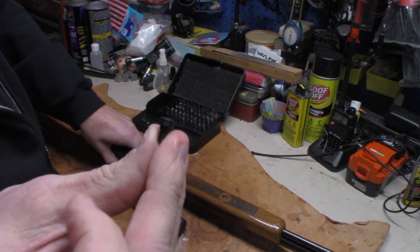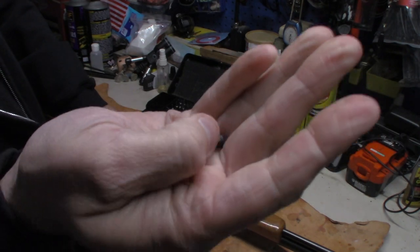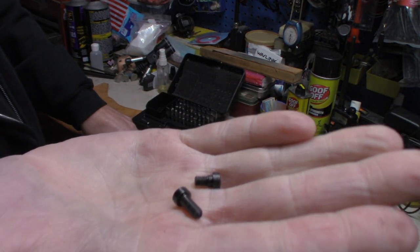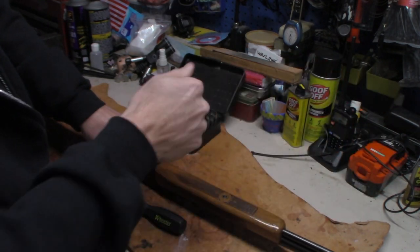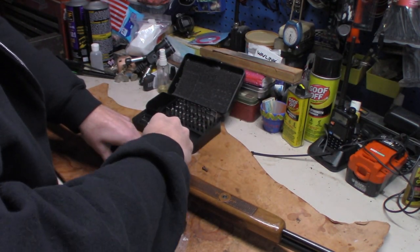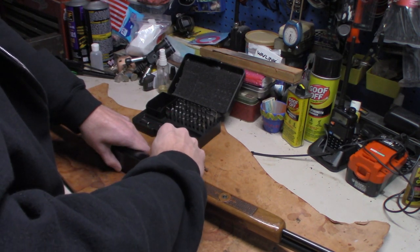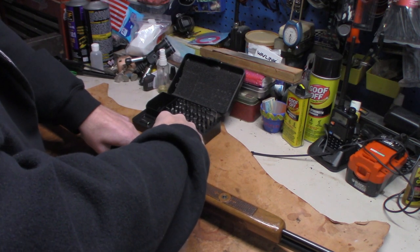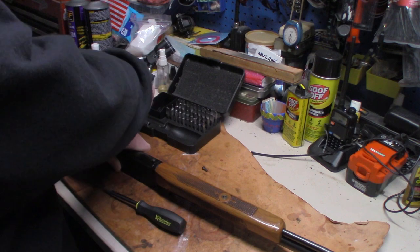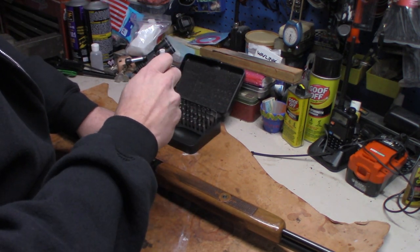There's a short screw and there is a long screw. The long screw goes in the rear, short screw in the front. When I take screws out of guns like this for the first time, I always try to lay the parts out so you can see which screw went where.